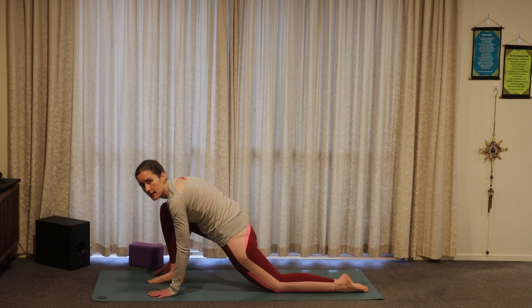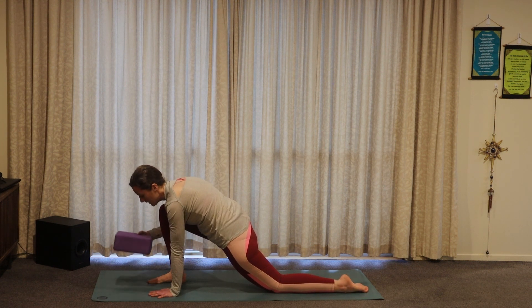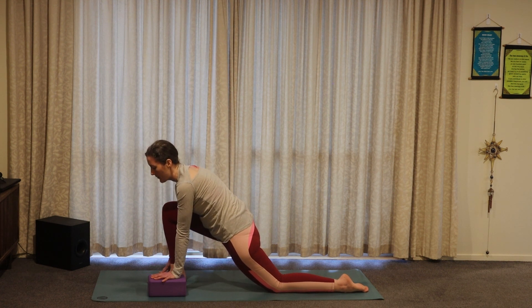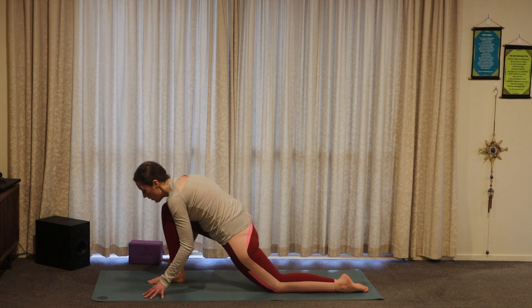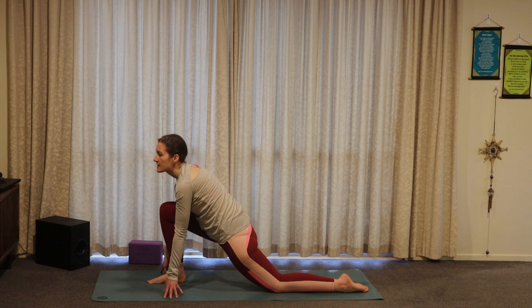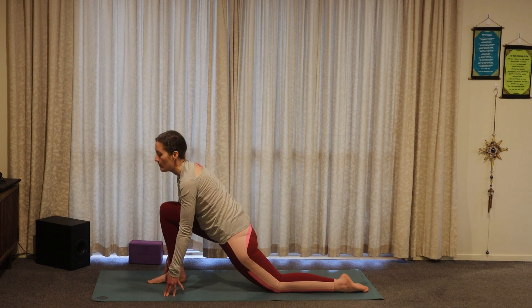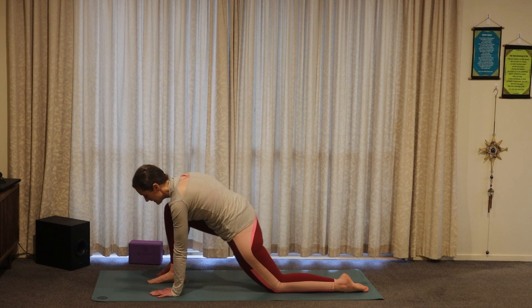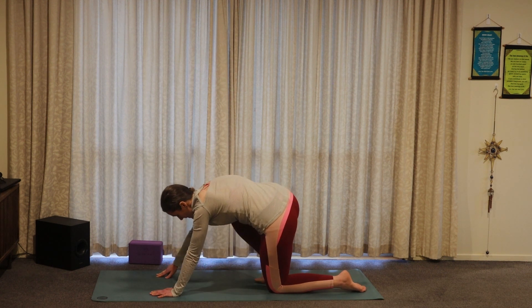If you feel yourself really sinking down into the leg and want a little support, you might take your blocks under your hands and lift up onto the blocks. Or if you don't have any blocks and want to lift up a little higher, you might just lift up onto the fingertips. Open through the chest here. Then plant the hands and step that right knee back to meet the left.